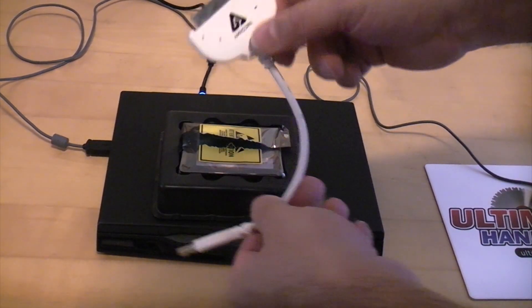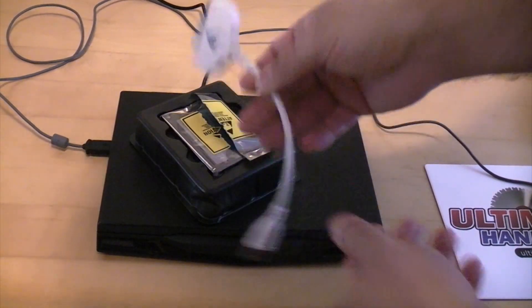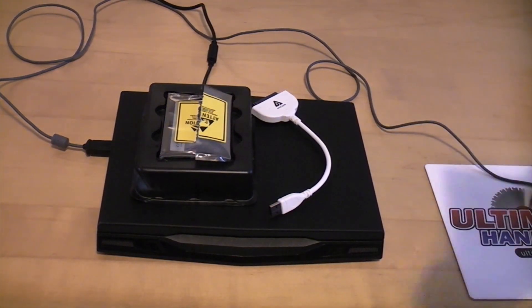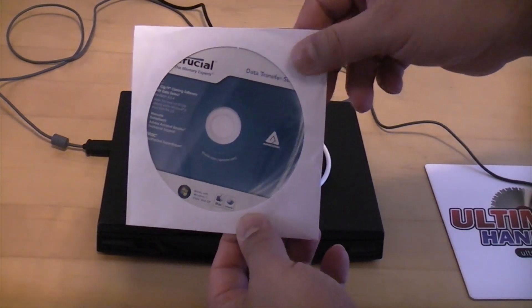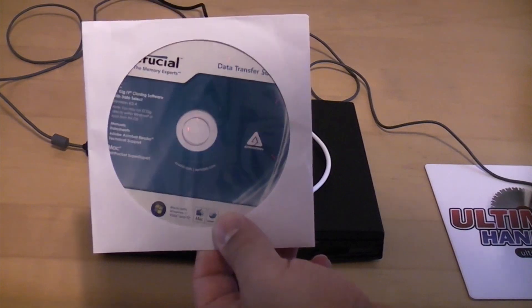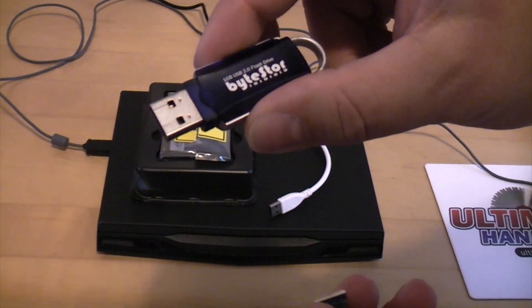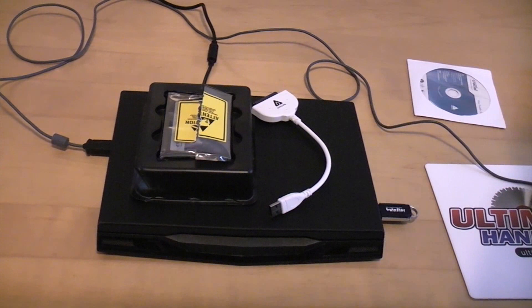In this instance we're going to use a cloning kit. On one end we've got the SATA connections that connect to the SSD, and on the other end we've got a USB connector. We've also got a disk which contains the cloning software. Since this laptop doesn't have an optical drive, I've transferred all the contents of that disk onto a USB pen, which is now plugged in.